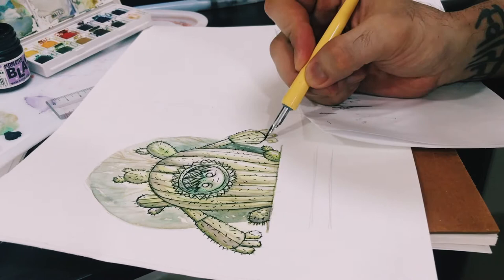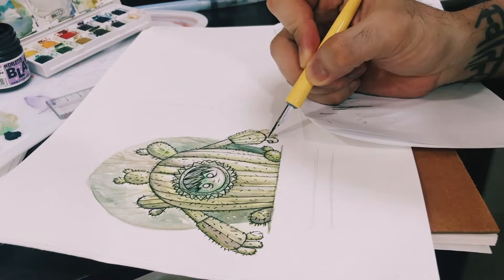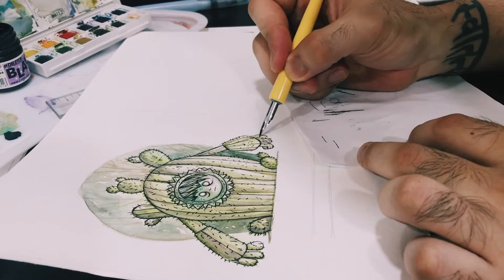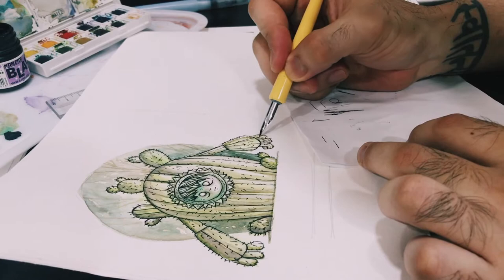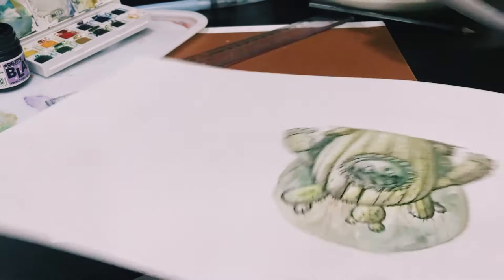So what inspired me to design these characters is that, as I've mentioned before, I have this deep love for role-playing games, especially the old ones like Dungeons & Dragons, as well as journal stickers. But I like mine to be much more personalized. And of course, character designs based on video games.